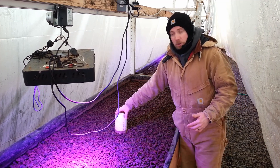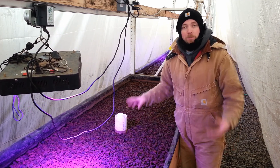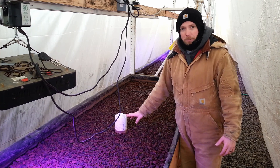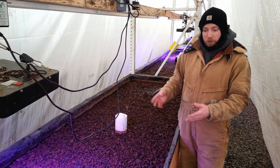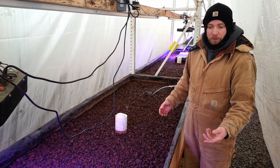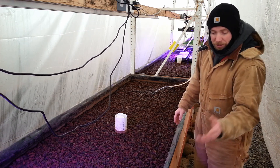Everything here came out of that experiment, including the bell siphon. The bell siphon was a key piece of how we drain the bed, and we still use that. No moving parts — it's completely passive, meaning it doesn't use any electricity and nobody has to be here pumping it. It just does it on its own. Underneath each bed is the fish tank, just like in the experiment where the aquarium was below and the bed was above, so the water can just run down.